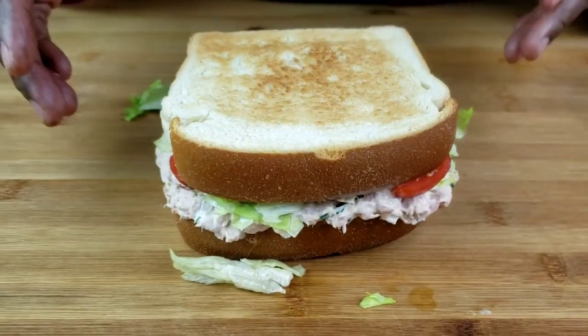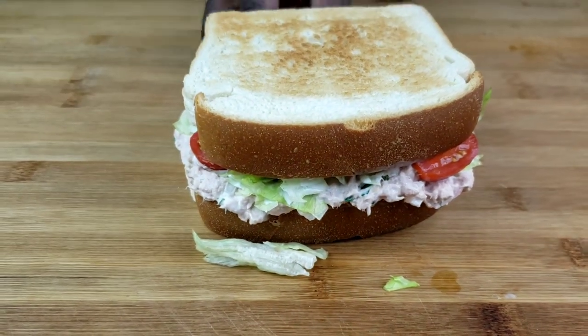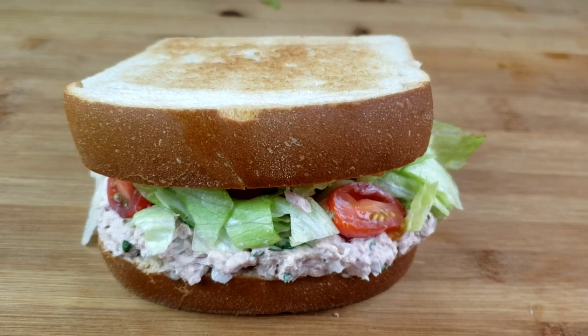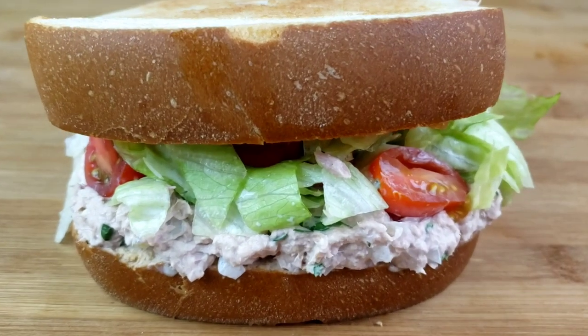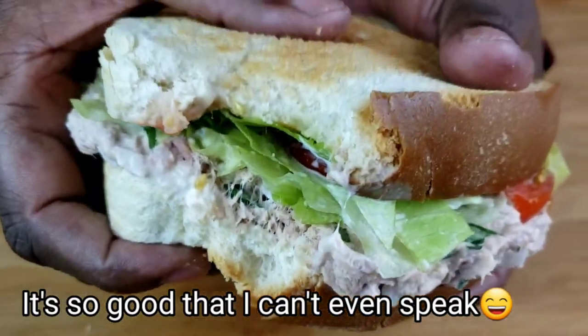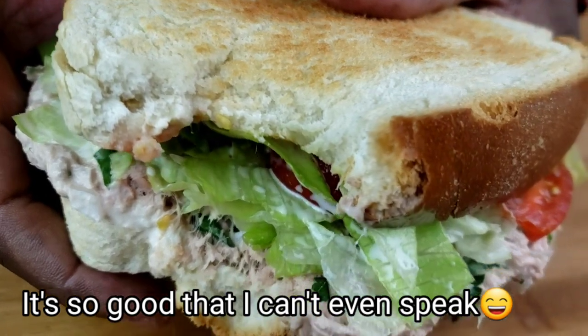And there you have it guys — a creamy, flavorful tuna salad sandwich. I hope you enjoyed this video guys. Now it's time for a taste test. It's so good. Yummy!